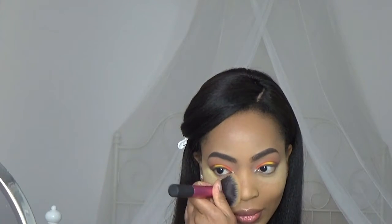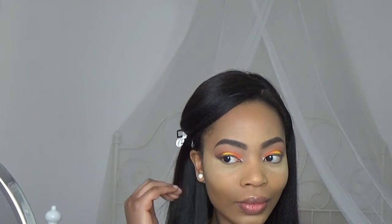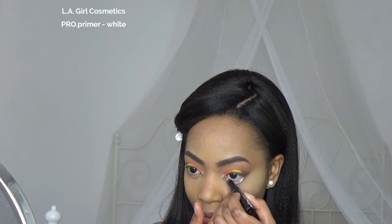Before I do my lower lash line, I'm gonna remove the excess baking powder. Now I can apply the white liner not only in my waterline but also in my lash line and inner tear duct.